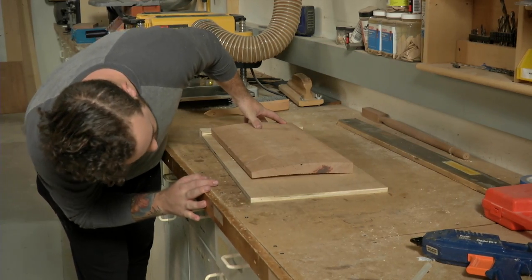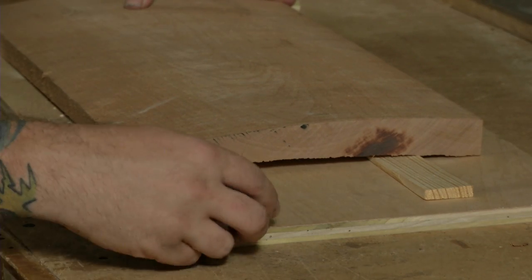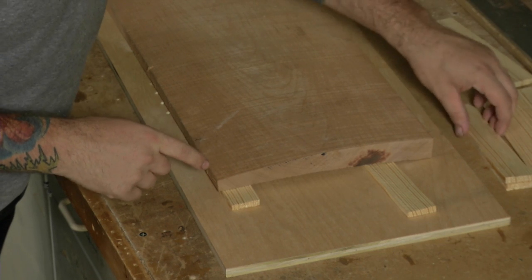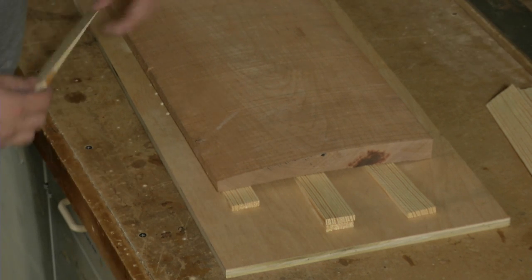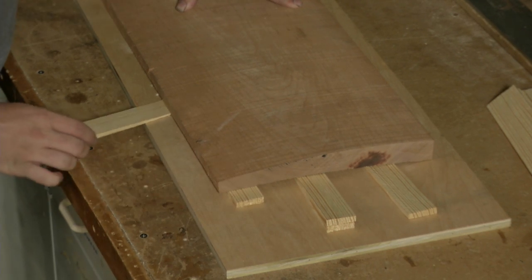Place the board on the plywood upside down. Next, start placing shims under the edges to stop the board from rocking. If the board is really warped like this one is, try to space out the shims so that the least amount of material needs to be removed in order to get flat. Shims every few inches will help keep the board from bending under the feed rollers.